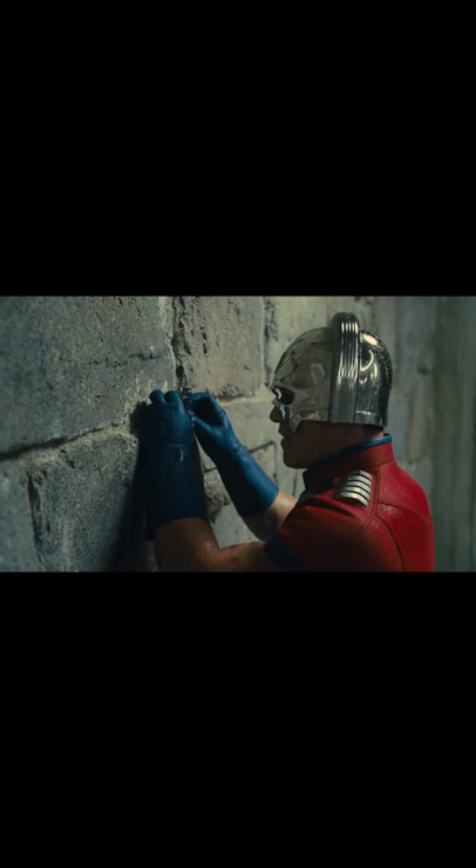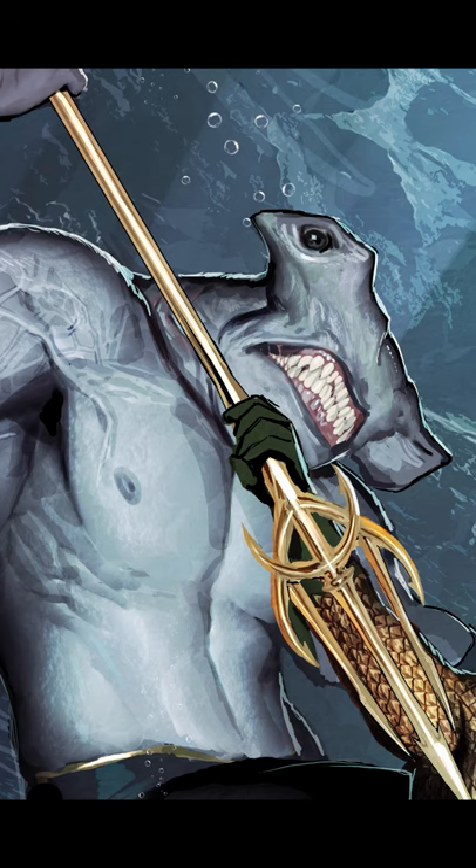He said the following: 'I did test with the Hammerhead design, which I love and originally thought I'd use, but having eyes on the sides far apart made it incredibly awkward shooting interactions with other people. You couldn't really see him looking at the other person, and the shots tended to be too wide.'